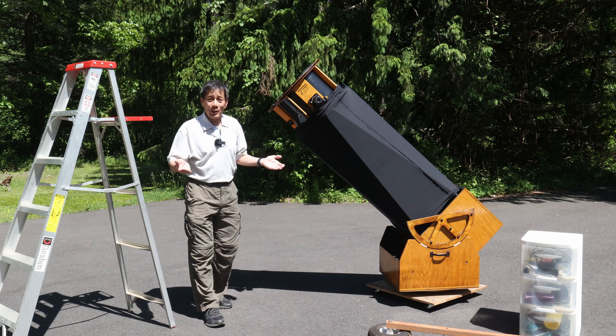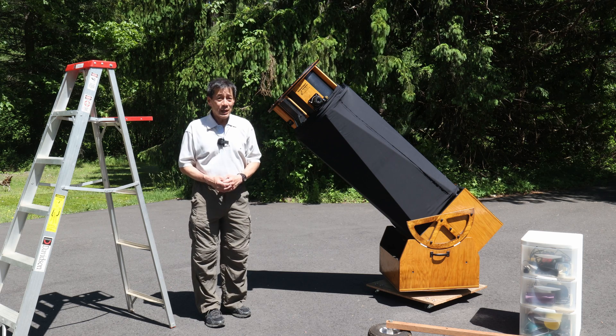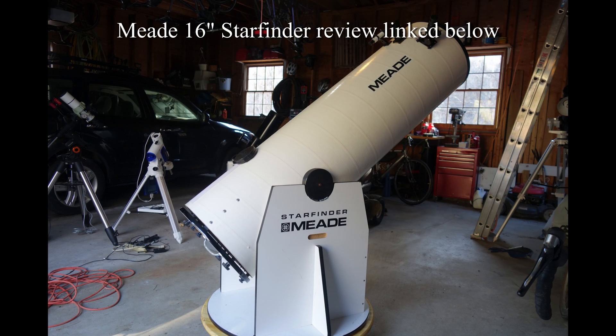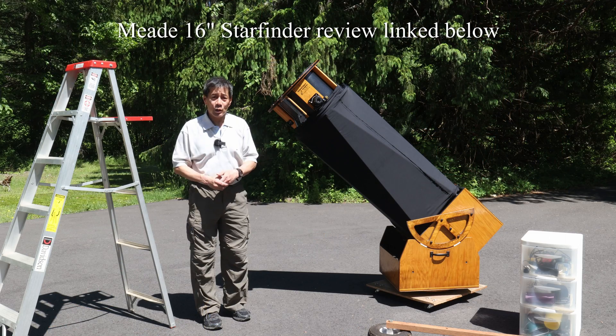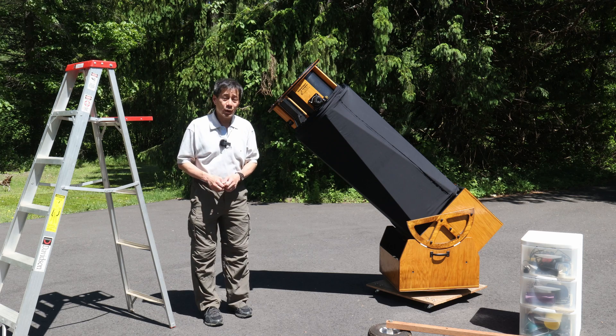How do you wind up with a big mirror? It turns out that Meade had a 16-inch Starfinder Dob right around this time. Now the 16-inch Starfinder was not a good telescope, but Meade sold a lot of these things. Over the years, the mirrors tend to stay while the structures either got thrown away, disintegrated, or people tossed them. The structures were not very good — Sonotube and particle board.